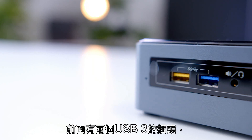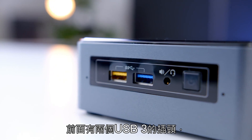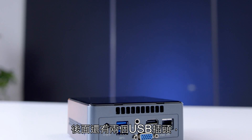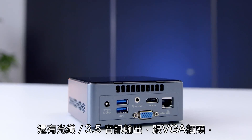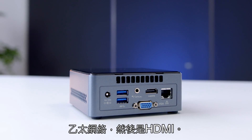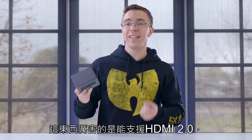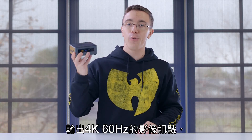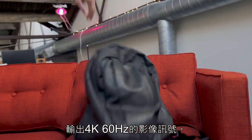Take a look around the NUC and you'll see it's a pretty cool little piece of tech. Up front, we have a pair of USB 3 ports, one of which will charge your devices even when the NUC is off. Around back, you have two more USB ports, optical/3.5mm audio out, a VGA port, gigabit Ethernet, as well as HDMI. What's cool is that it's actually HDMI 2.0, which means this tiny little PC can do 4K 60Hz output.